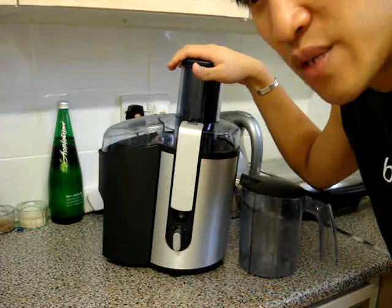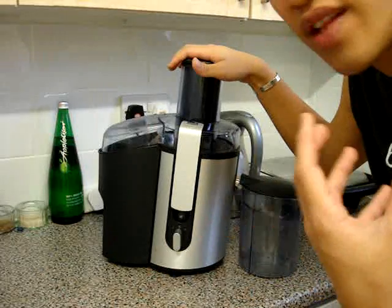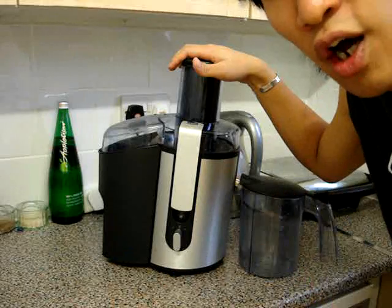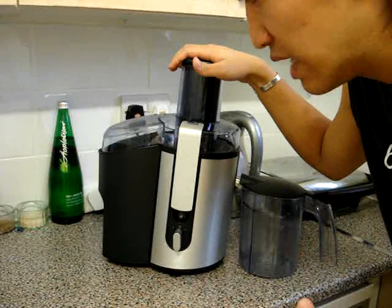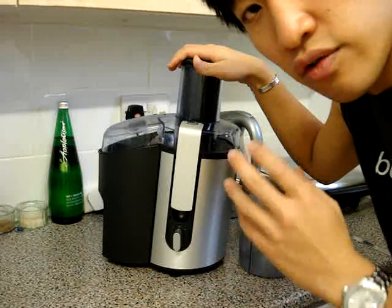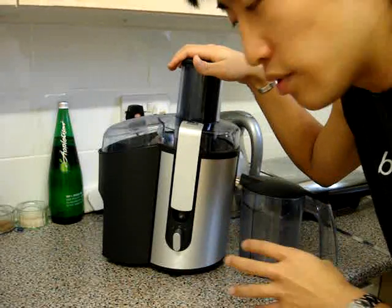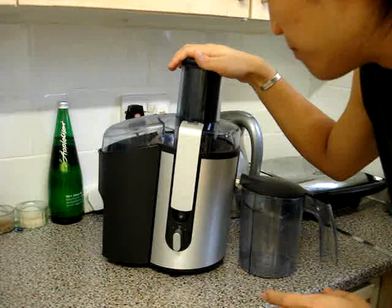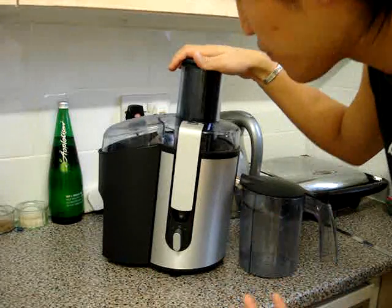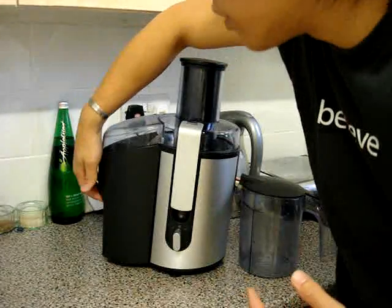However, for the speed there's nothing that beats a centrifugal juicer at home, and also for the economy. This juicer cost about 80 pounds, which is about 160 US dollars — though I'm sure it's cheaper in the US. And it won juicer of the year on an independent review magazine.